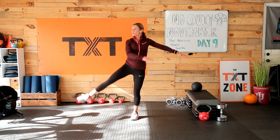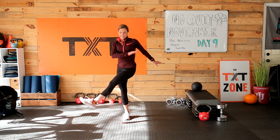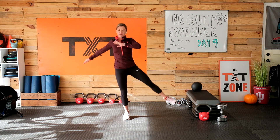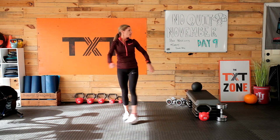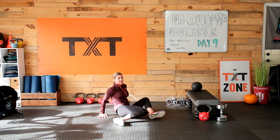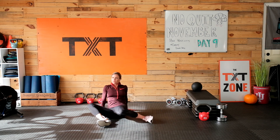We're going to go to ten on each side. Other side — it's a beautiful day here. One, two, three, four, five, six, seven, eight, nine, and ten. Let's come down to the floor for the last few stretches. Let's bring those knees side to side, just alternating, to open up those hips.